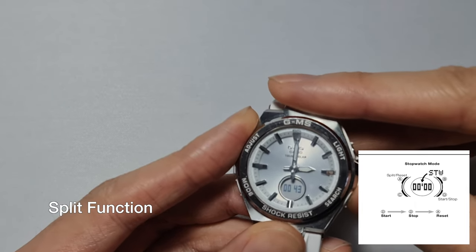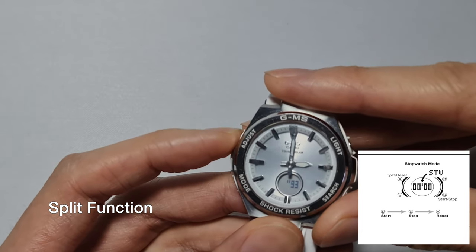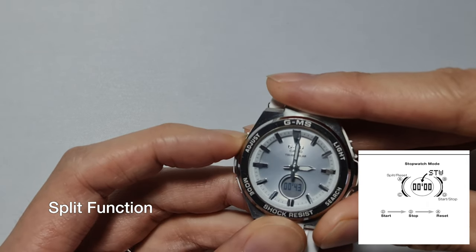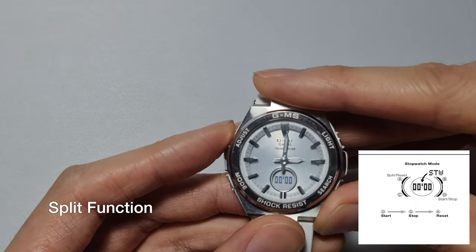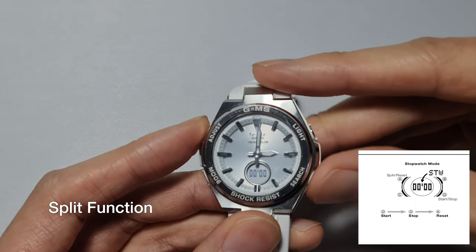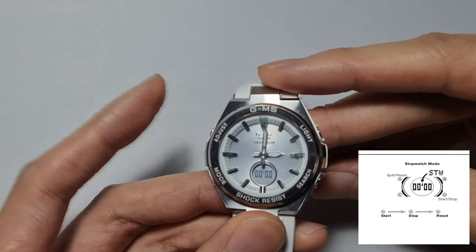Let's go from 30 — 31, 32, 33, 34, 35 — there you go. And then to stop it, same thing: you just stop it, and then you can't split anymore. Next you reset it, exactly like that.